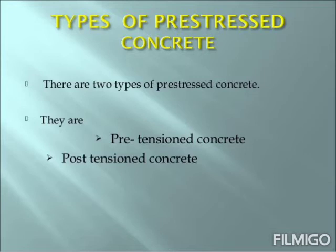Let us look at the types of pre-stressed concrete. Basically there are two types of pre-stressed concrete: pre-tension concrete and post-tension concrete.